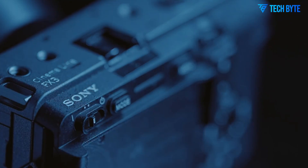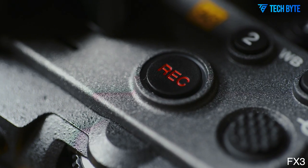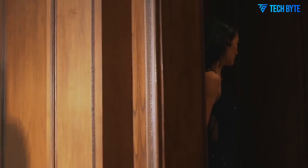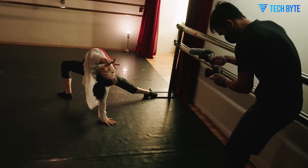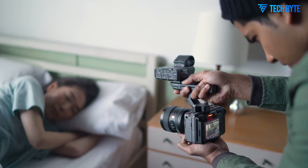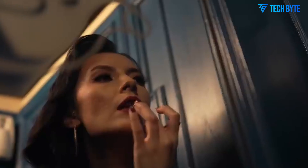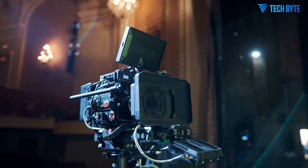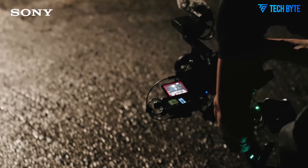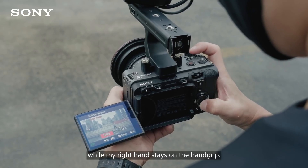In terms of video resolution and frame rates, the FX3 II impresses with 6K capture at up to 60 frames per second, 4K up to 120 fps with full-pixel readout, and high-speed 240 fps recording in HD for slow-motion shots, catering to diverse storytelling demands. Sony's commitment to cinema-grade color science is evident in the inclusion of S-Cinetone and S-Log3 gamma profiles, giving users a cinematic look straight from the camera with extensive latitude for color grading, fine-tuned for smoother skin tones, rich colors, and balanced highlights and shadows.